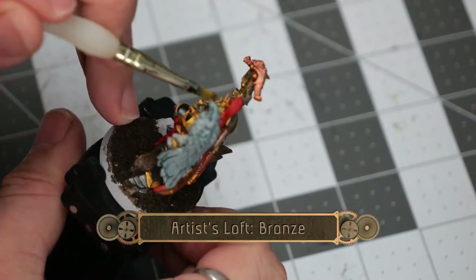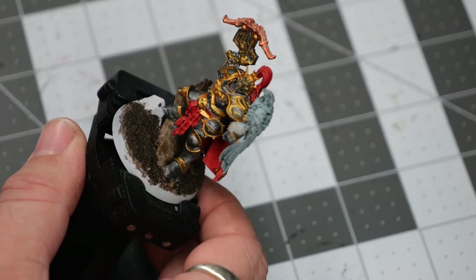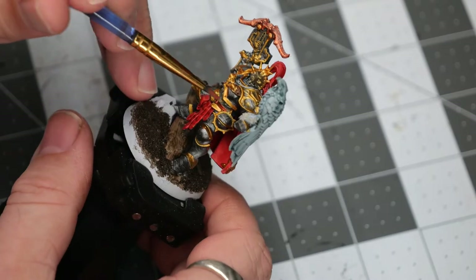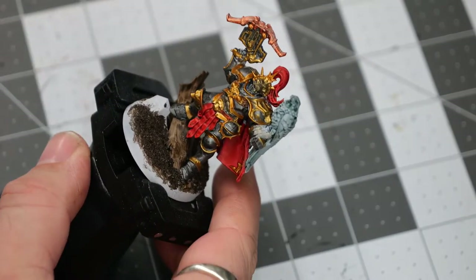Now using some bronze, we're going to do a mix between an overbrush and a dry brush of his face plate and part of the lower section of the chest plate.